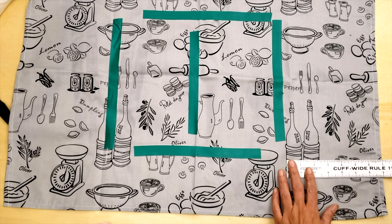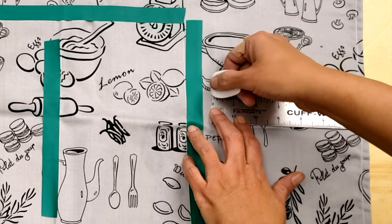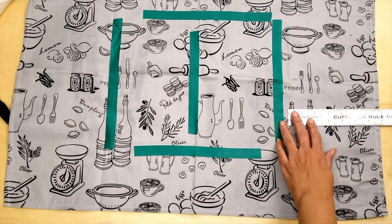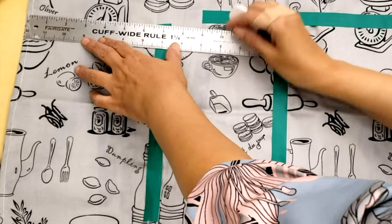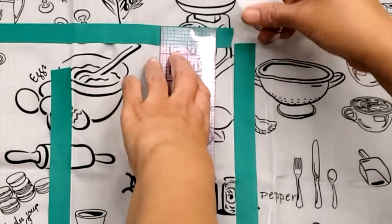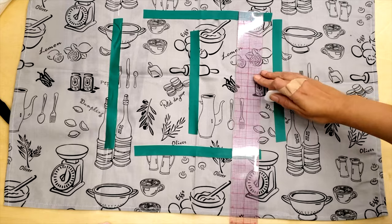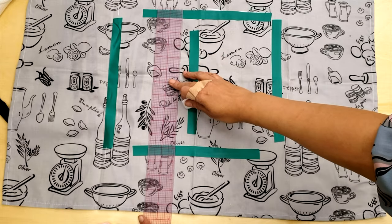I'm going to start by marking the pocket where I need it. Of course she marked it, but sometimes customers won't mark it exactly in the center, so we want to have the same distance at both sides so it looks nicer. And this is the first thing that I'm marking. Then I will mark the top just to make sure that it's all straight.